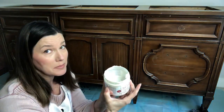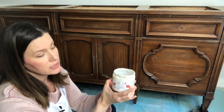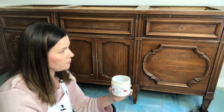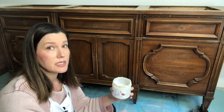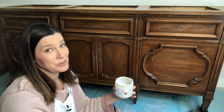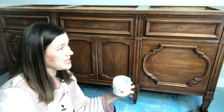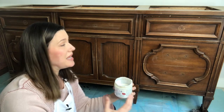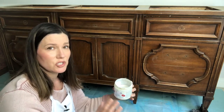Now I know this looks kind of milky in the container, but it's not milky when it dries — it's gonna be nice and clear. I like to put a clear coat of BOSS on the majority of my projects so that I know I'm going to be safe from bleed-through. It's also going to allow my paint to grip a little bit better, let the paint go a little further, and give me a nice professional finish when I'm done.